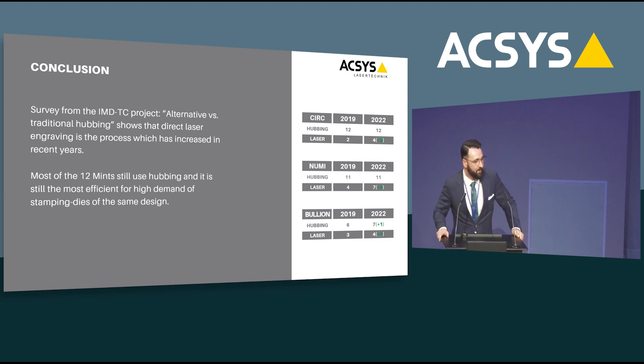As part of the IMDTC alternative methods project, the Portugal Mint sent out a survey to mints asking what current process they use for producing stamping dies. There is no question about it — hubbing is still the king. It is a well-working, good process. But we can also see that laser direct engraving is the technology with the highest number of increases over recent years, meaning more and more mints are already using this technology to directly produce their dies.